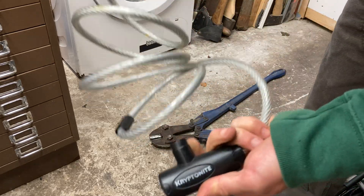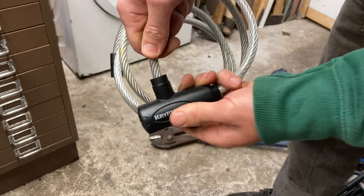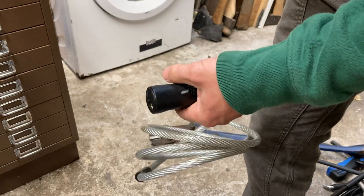Hey there, Boots Owen here. I found this Kryptonite lock, probably on the street. I don't have a key for it. That's it locked now. So let's see how quick it is to get into it.